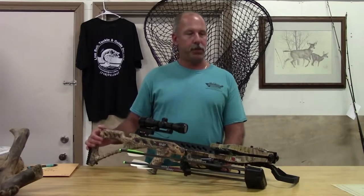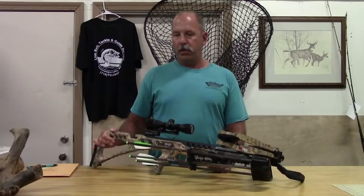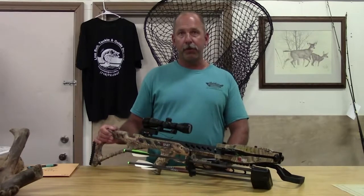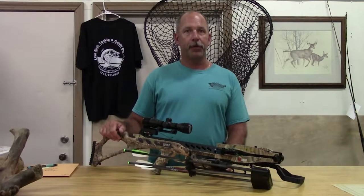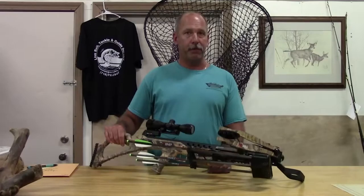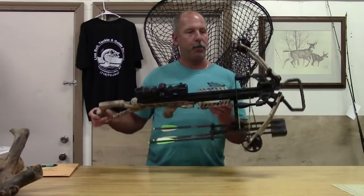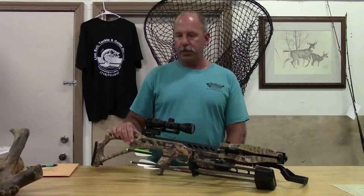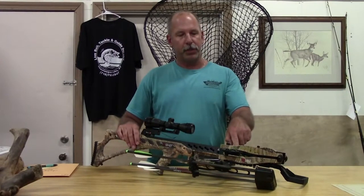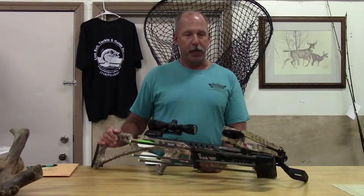Thanks again for joining us for another edition of Tackle Tip of the Week. This tip has to do with crossbows. Archery season is just around the corner — here we are in the second week of September. Archery opens October 1st and crossbows will come in for the last two weeks of archery. There are several different crossbows on the market. This happens to be a compound crossbow. This is a manual cocking crossbow. Some of them have an auto cock on them or a crank type handle where you attach your cocking device and actually crank it back into place.